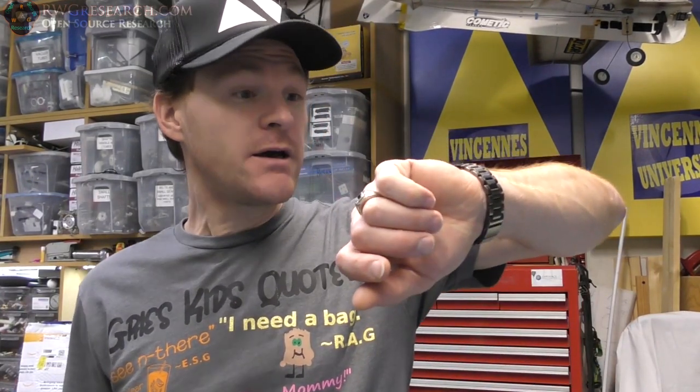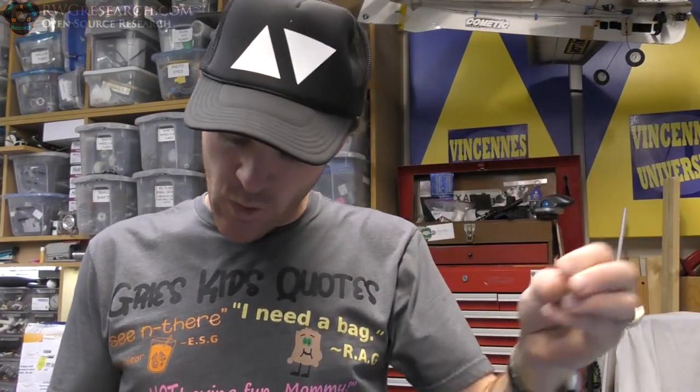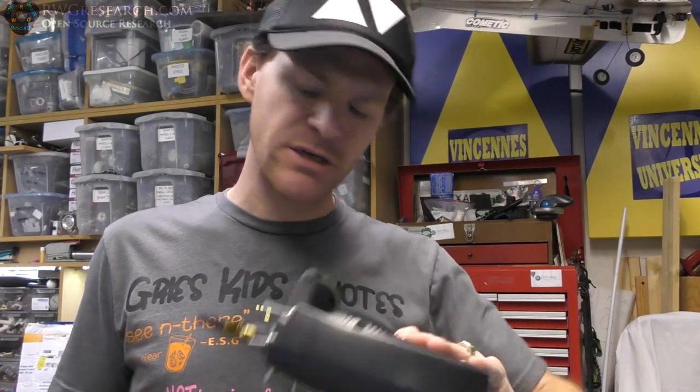What's up everybody? My name is Russ with rwgresearch.com. It's Saturday night, 2-12-2022. I'm going to do a little thing today with a radio. Some of you will be interested in this, some of you will not care, but I told myself I'm making a video every single week for this whole year.